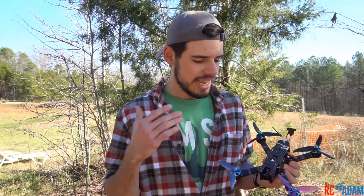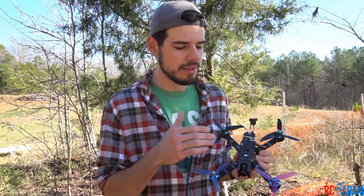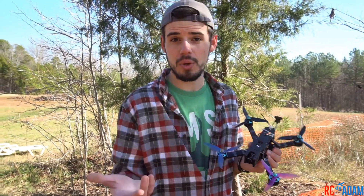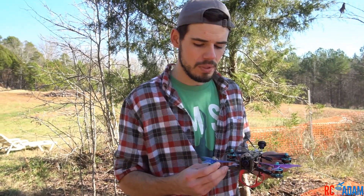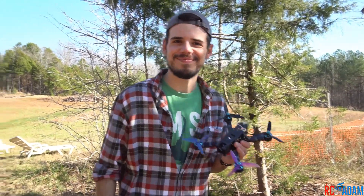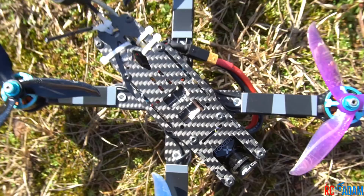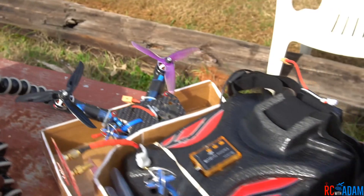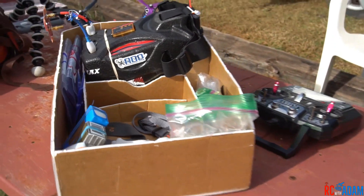So there you go — we tested out our brand new quadcopter and it seems to fly pretty darn well. I can't wait to put a GoPro back on this thing and get some awesome footage. I showed you the smart audio and how to do the turtle mode. If you guys have that enabled, hopefully that was helpful to you. Thanks for watching and I'll see you next time. Bye!